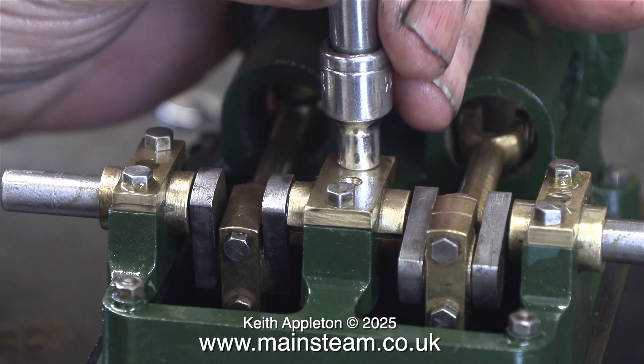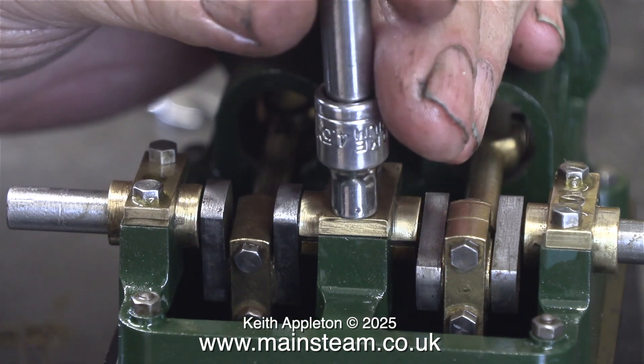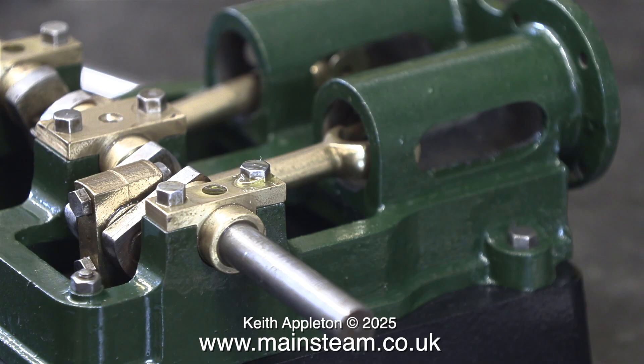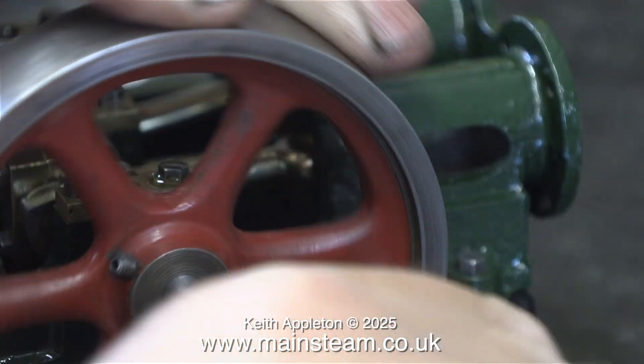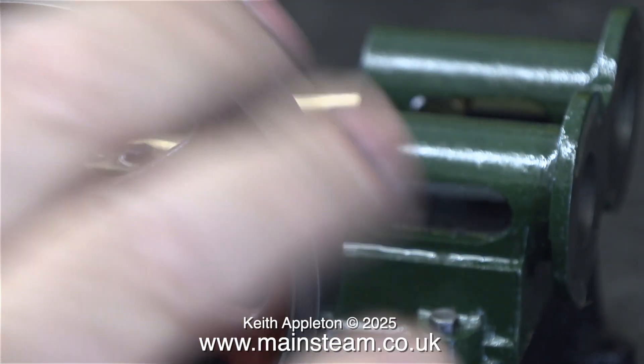Here I'm fitting the bolts that hold the centre bearing in place. And now it's time to find out whether everything is aligned properly. The easiest way to do this is to rotate the crankshaft with your fingers. A better way is to temporarily fasten the flywheel to the crankshaft and rotate that — you can get a better feel for how good the fits are.